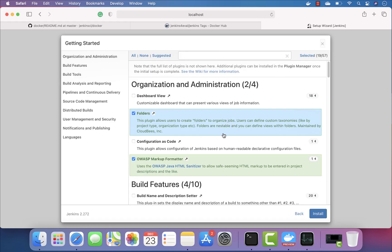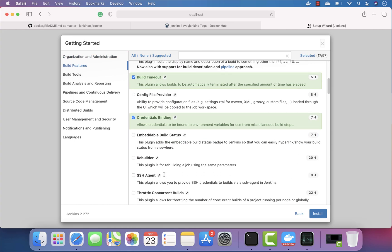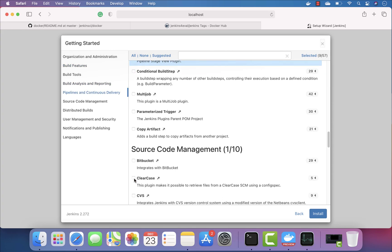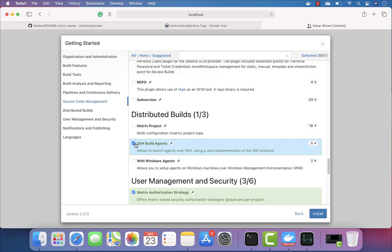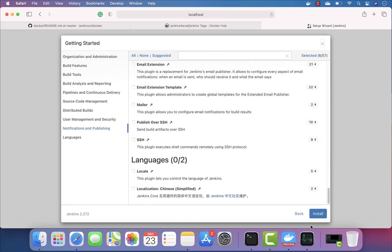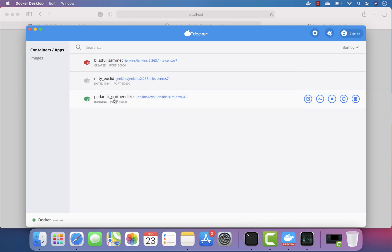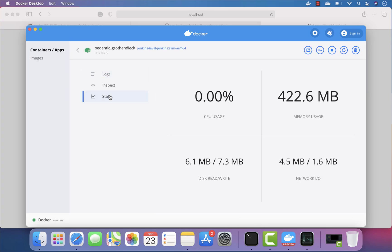I'm not going to select all the plugins — I'll just remove most of the plugin selection and keep only the tooling I really need. I'll hit Install and you can see the installation is starting. Jenkins is basically now up — this container is actually running.